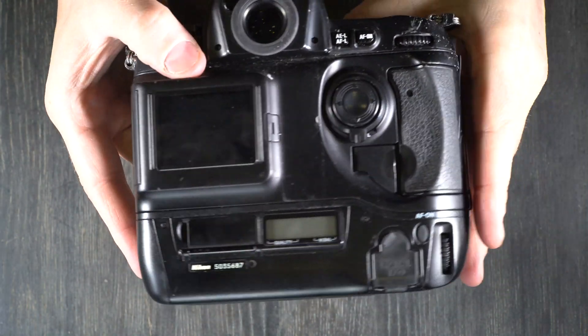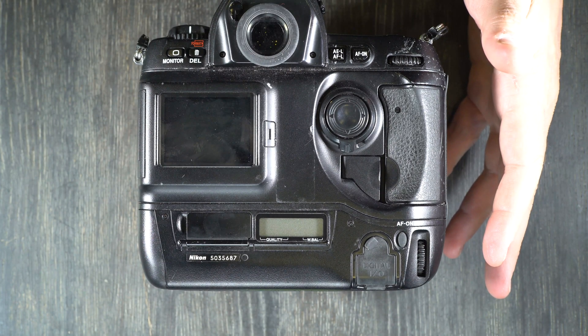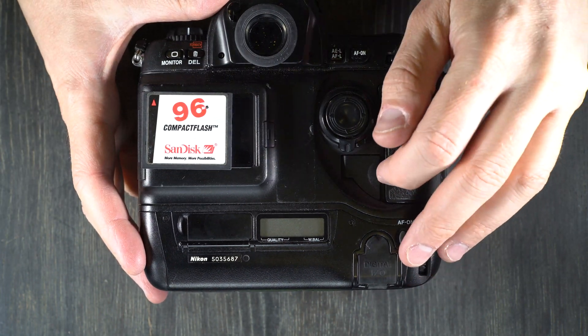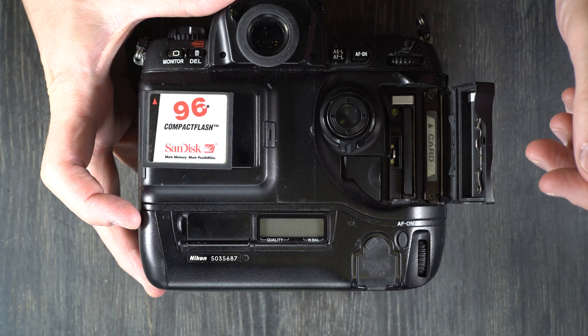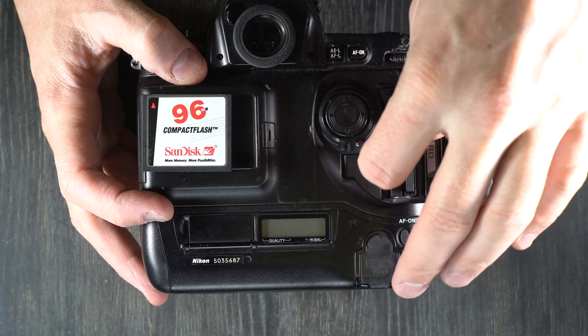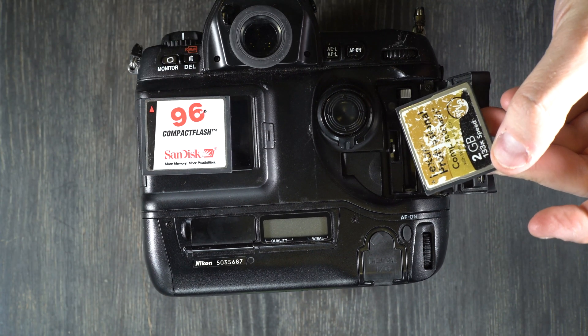For the camera's memory card, it takes CF cards. According to the manual, it can use up to 96 megabyte CF cards, which is enough to hold 27 RAW files. However, experimenting with my stash of old CF cards, I was able to get a 2 gigabyte CF card to work.